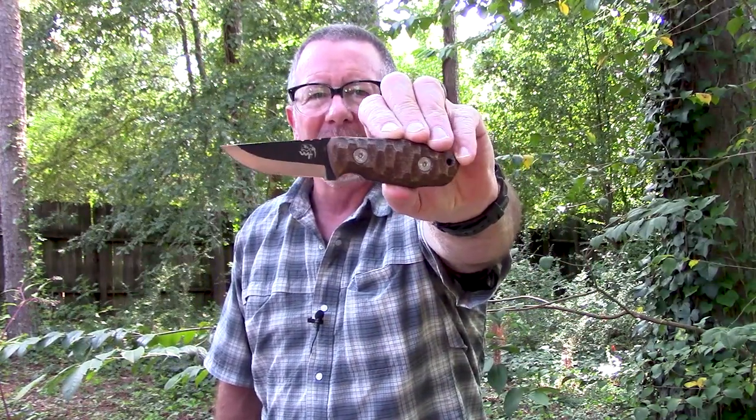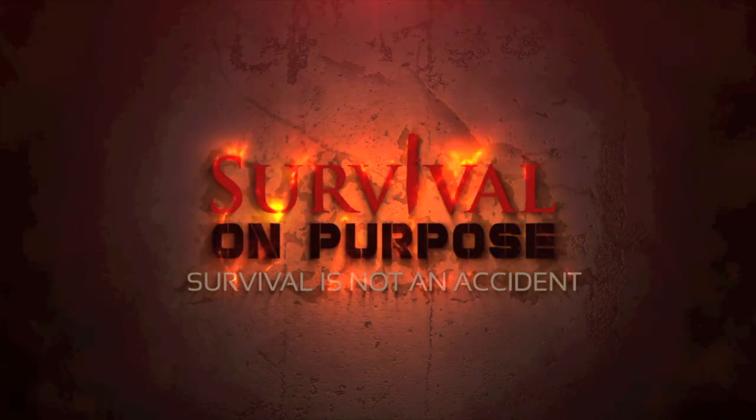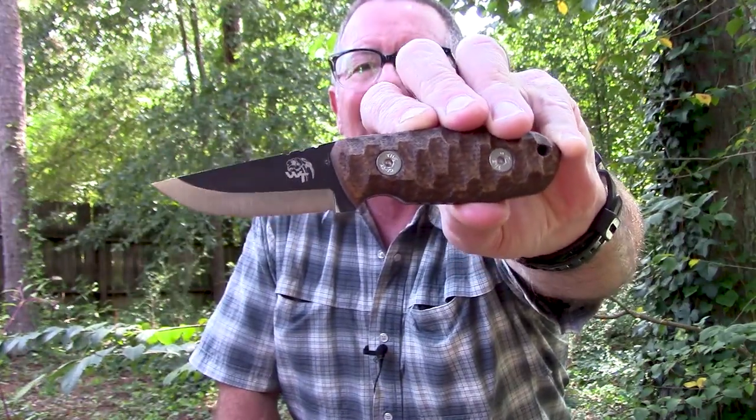In today's Sharp Saturday video, we're going to take a look at a knife from a small Italian company that I've been wanting to check out for quite a while. Today we're going to take a look at the Wander Tactical Minasaurus. That's what's coming up next here on Survival On Purpose. Welcome back to Survival On Purpose. My name is Brian. Thanks for joining me for another Sharp Saturday video where it's Saturday and we take a look at something sharp — and today that something sharp is this Minasaurus from the folks at Wander Tactical.